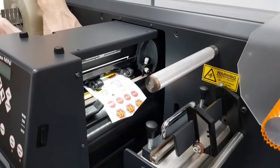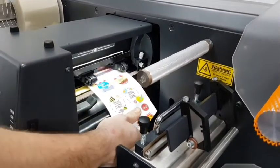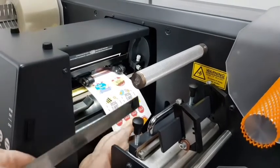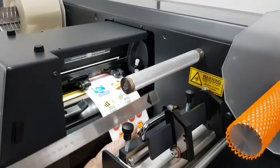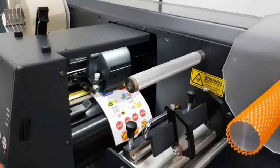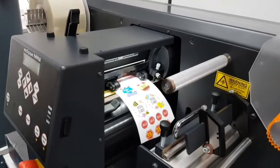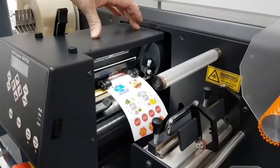We're going to lift the cam rollers when we get this positioned, and again use the ruler to measure this position to the actual edge of the back plate to get that 20mm position. When we are happy with that position we will then lower the cam rollers. At this point we can let go of the media — the dancer bar on this side is now supported because we are gripping the media with the pinch rollers in the cutter station.